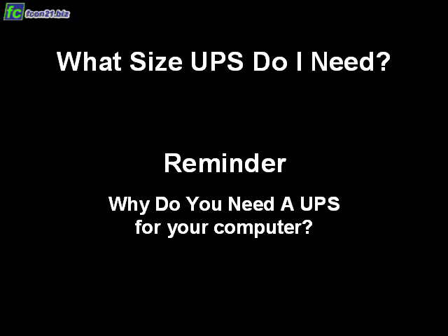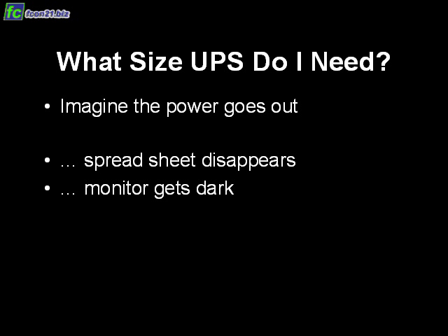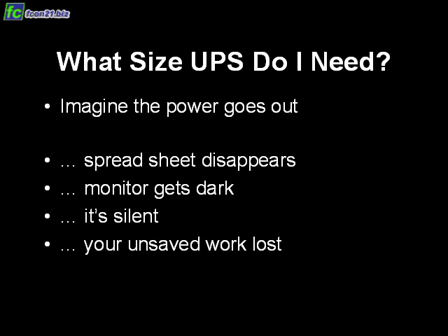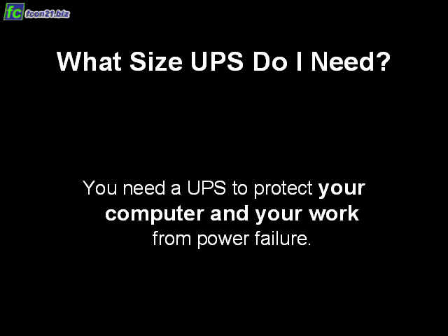Why do you need a UPS in the first place? Imagine all of a sudden the power goes out. The spreadsheet that you're working on for hours suddenly disappears. The monitor gets dark, it's silent, all your unsaved work is lost forever. And it could be worse — even your hardware could get damaged, especially the hard disks. You need a UPS to protect your computer and your work from power failure.